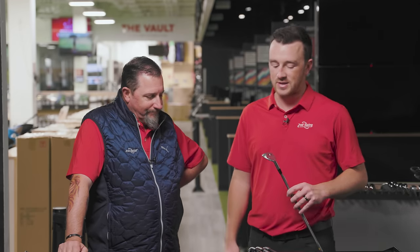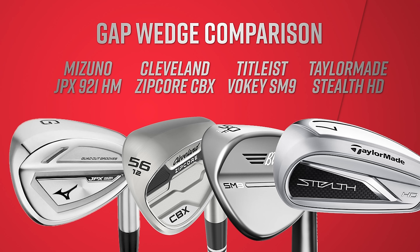Today we're going to hope to answer some of those questions for golfers. We've got four different wedges here, roughly about 48, 49, 50 degrees — all gap wedges — but they're all very different in their builds.